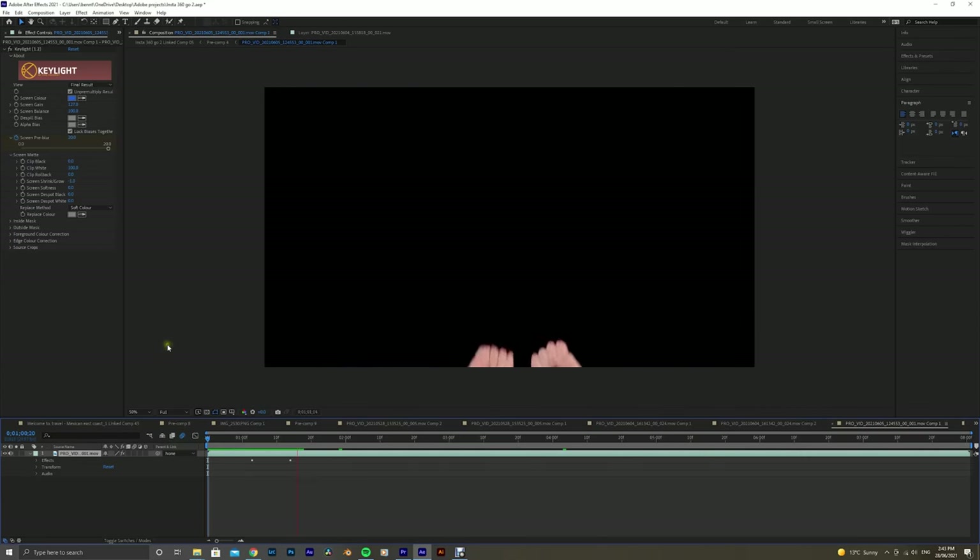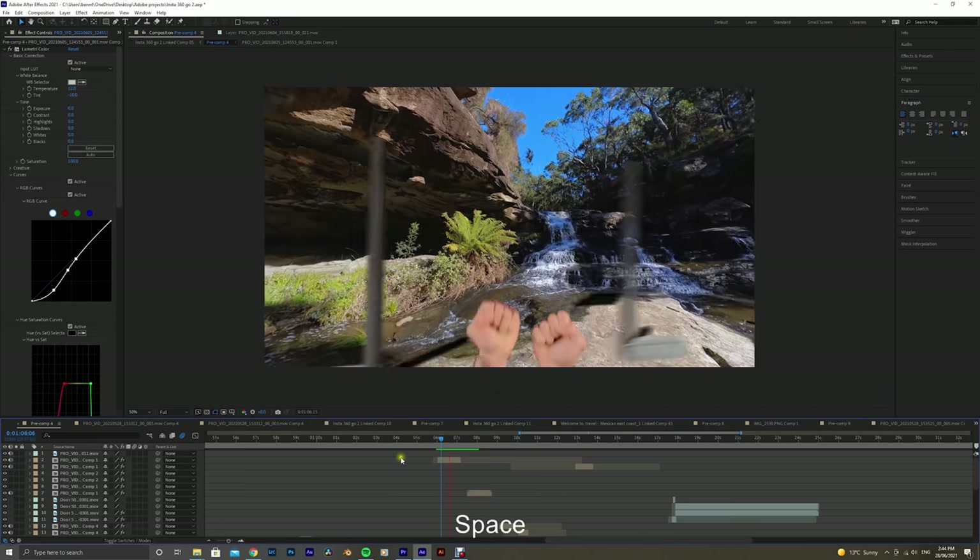I also decided to add a lot more hand gestures to the video because I realized this gave it a very engaging impact — you could see more of what the character was doing and feel it a lot more.